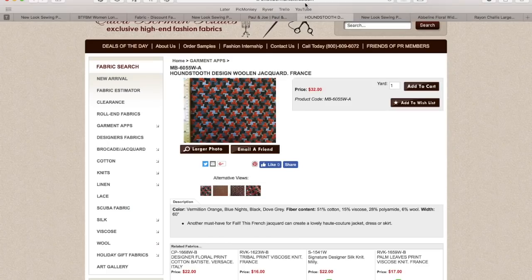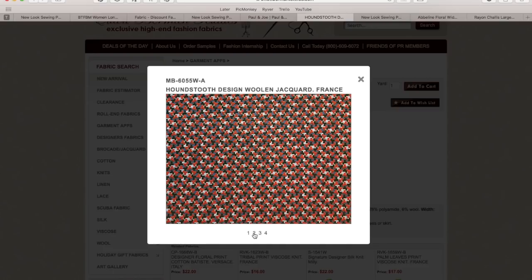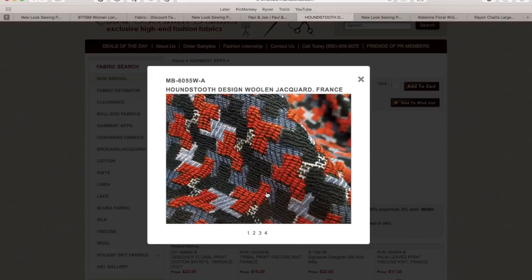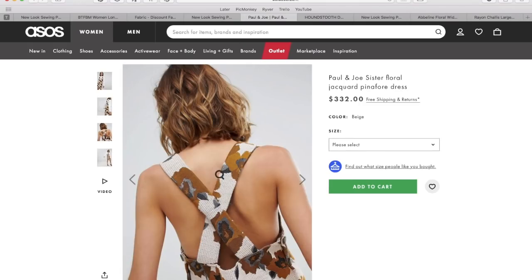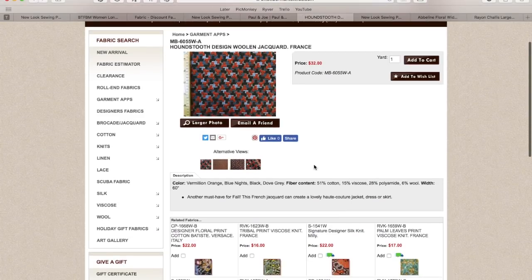So I headed to Elliot Berman Textiles where I found these. This is a houndstooth design — that's what a much larger swatch of it looks like. It has orange, navy, and gray, and I think that would look really cute with a white button-down or actually a light blue. I think this combination of substrates is closer to what the inspiration has. If you zoom in, you can see it's got a lot of texture to it, which is also what I really liked about this.